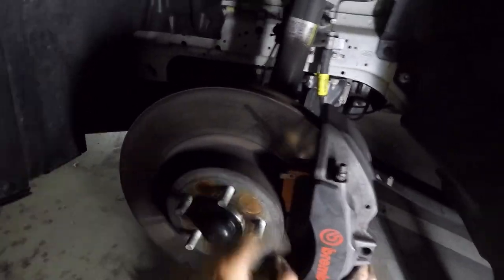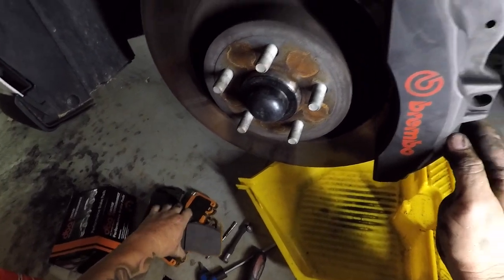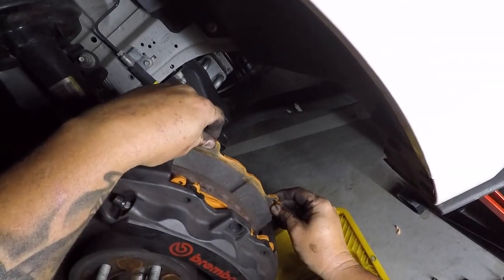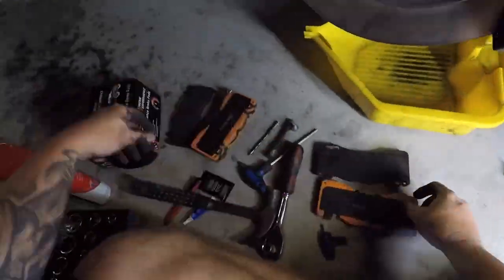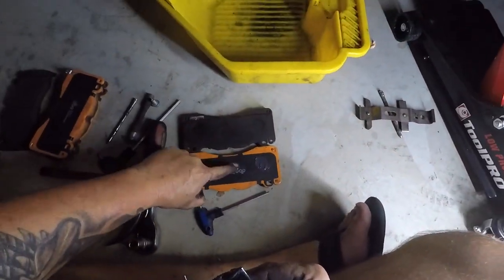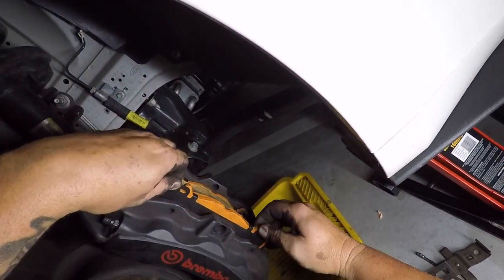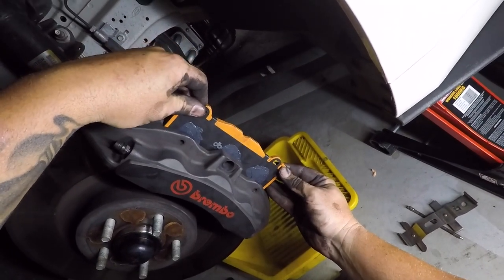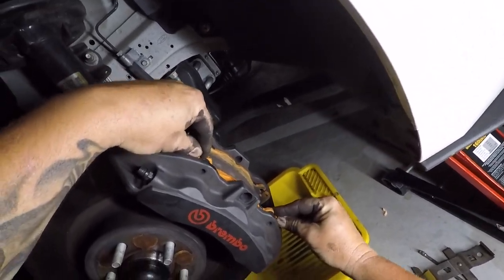There we go. So we've got them both in there alright - that's not too bad. Just gonna slide them out like so. I'm gonna put a little bit of paste on the back where the pistons are. And we'll do the same on this one.